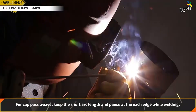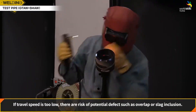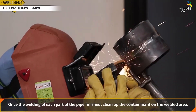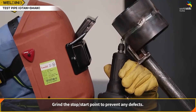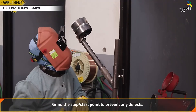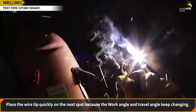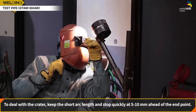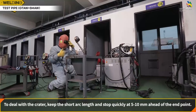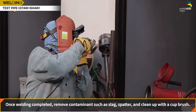For cap pass weaving, the weave pattern is the same as the fill pass, but the tip of the wire should reach to the edge of the groove when weaving. Keep the short arc length and pause at each edge while welding. If travel speed is too low, there is risk of defects such as overlap or slag inclusion. Once welding of each part of the pipe is finished, clean up contaminants on the welded area. Grind the stop-start points to prevent any defects. Place the wire tip quickly on the next spot because the work angle and travel angle keep changing. To deal with the crater, keep the short arc length and stop quickly at 5 to 10 mm ahead of the end point. Once welding is completed, remove contaminants such as slag and spatter, and clean up with a cup brush.